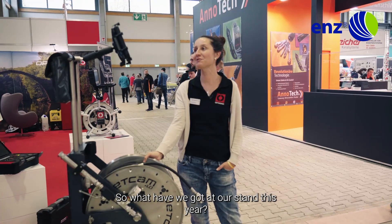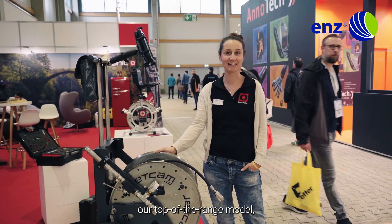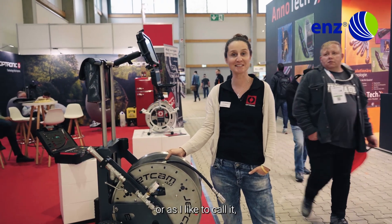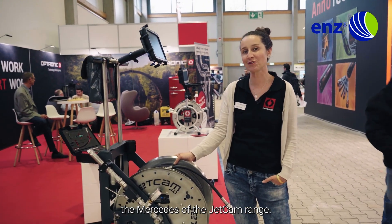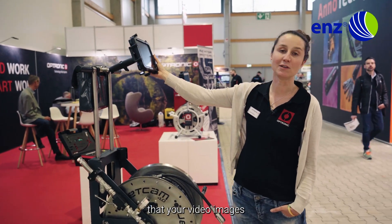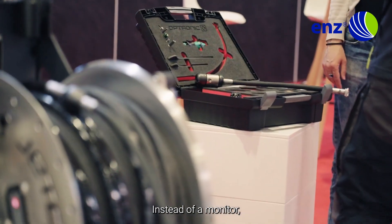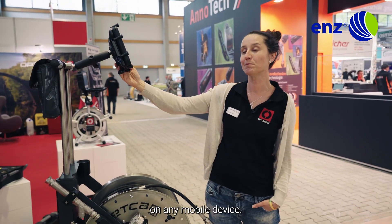What have we got at our stand this year? Of course, the Jetcam 4.0, our top-of-the-range model — or as I like to call it, the Mercedes of the Jetcam range. The great thing about the 4.0 is that your video images are completely portable. Instead of a monitor, your video images can be displayed on any mobile device.